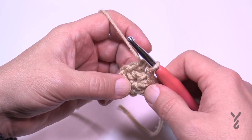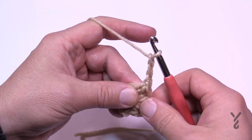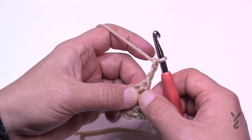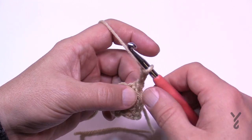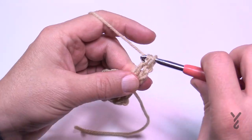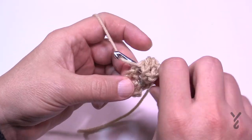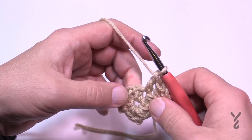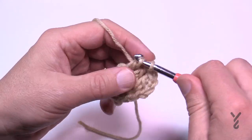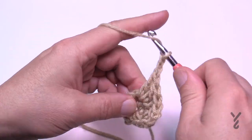Let's move on to round number two. You're going to chain three, which will always count as a double crochet when you start one of these. That half double crochet you did is considered the space, so the post — when you go around it — is considered the space. It says one double crochet around the same space, around that half double crochet post. Then put in a double crochet in the next stitch, which is the only stitch on this side, and then turn the corner. The chain two is next, so the corners in this round are two double crochet, chain two, and two double crochet.